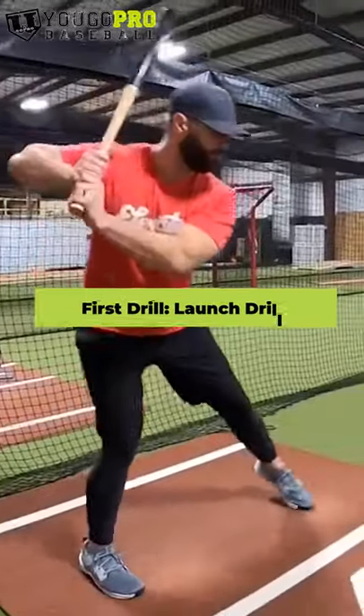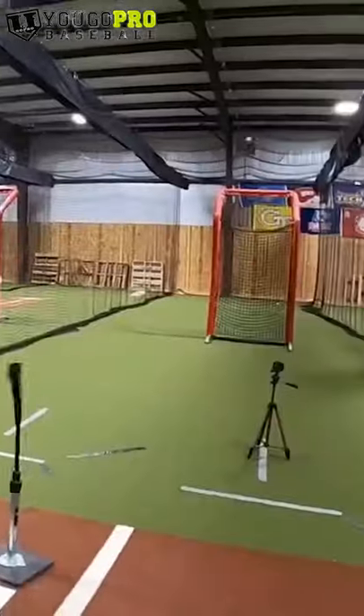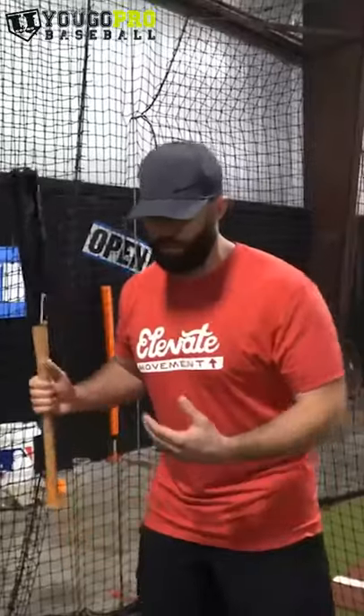So the first drill that I'm going to talk about is what I call the launch drill. And all it is is just making a hitter aware of where they feel the most athletic, so whenever we go to swing, our body can move as efficiently as possible.